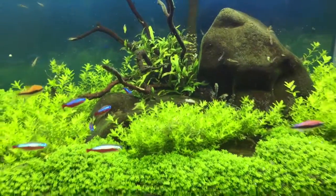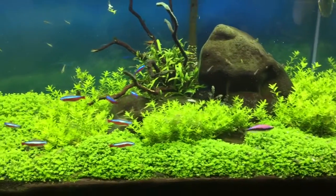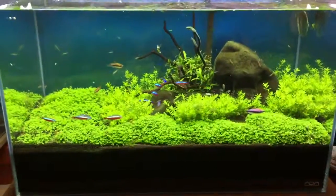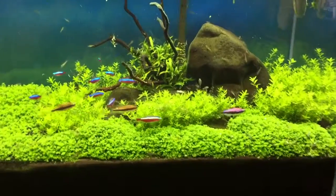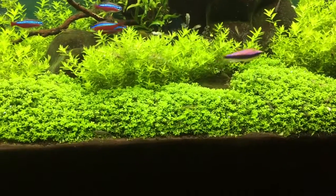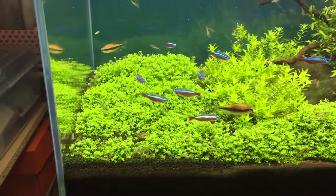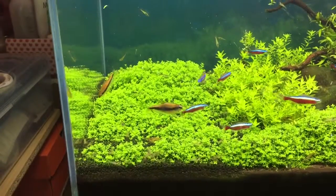I've trimmed back a lot of the pearlweed, as you can see — a little bit lower stature. And then you can kind of see with the HC, it's blending in now, but it came up in sections so I had to replant. This earlier section is nice and full now, and over here it's filling in, but I allowed it to get a little thick.